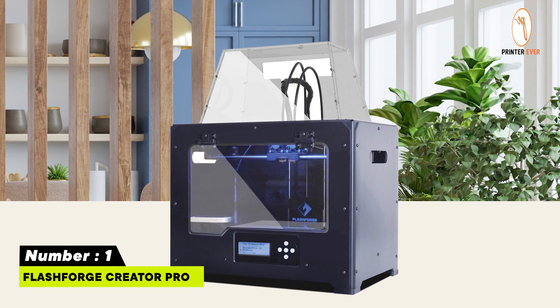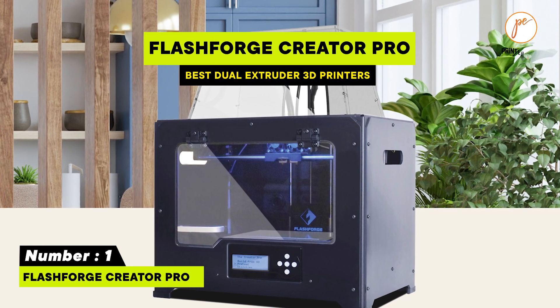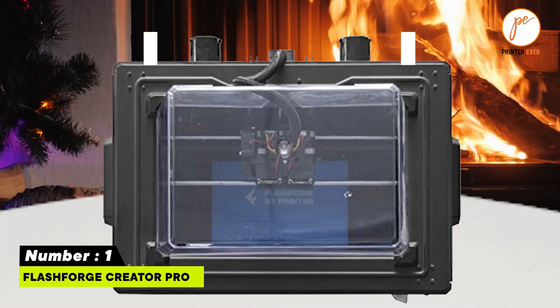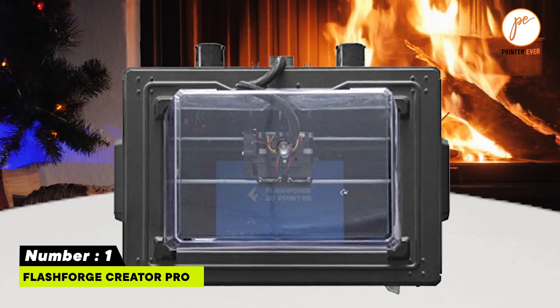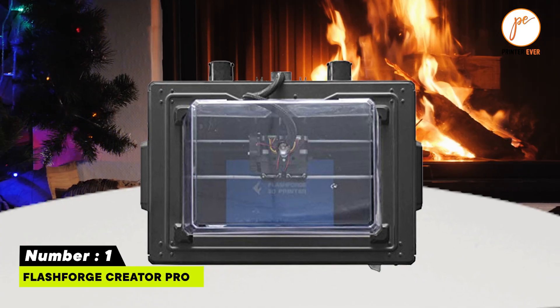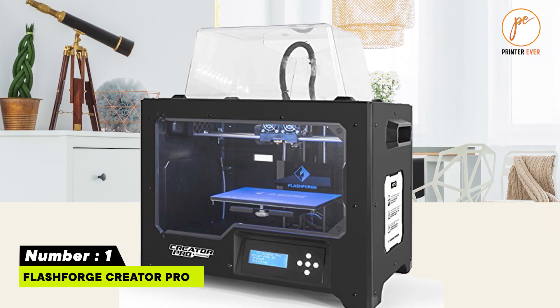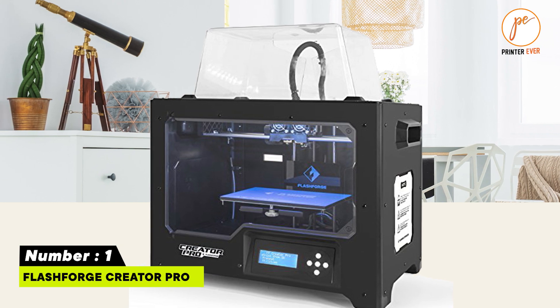Number one: FlashForge Creator Pro. Create accuracy and performance. Quick to get started out of the box, low hassle, and short learning curve. Doesn't require tinkering to get great prints. Firmware flexibility and highly customized print settings.